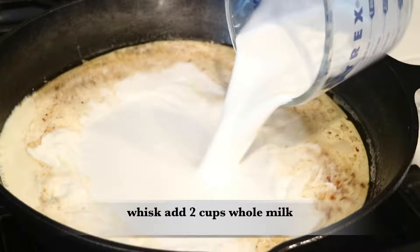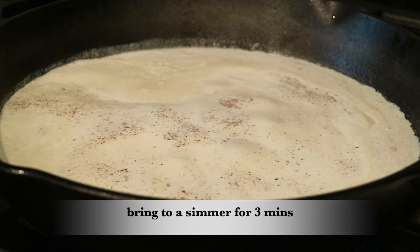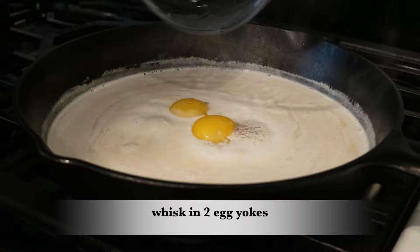In the same pan that I cooked the bacon in, I'm just going to add two cups of whole milk and take my whisk and stir it in really good, picking up some of the bits and pieces from the bacon — that's only going to add amazing flavor. Let this simmer for the next three minutes, then go ahead and add the two egg yolks and whisk that in.